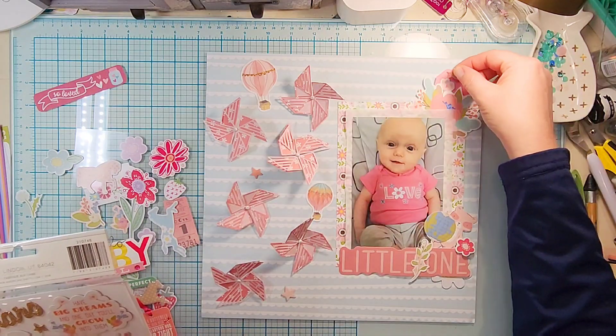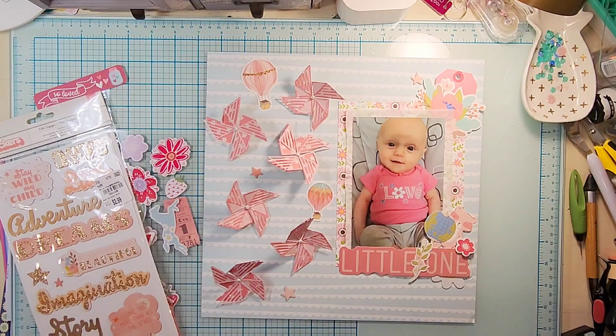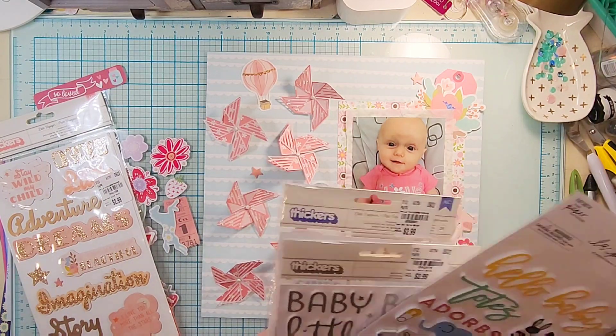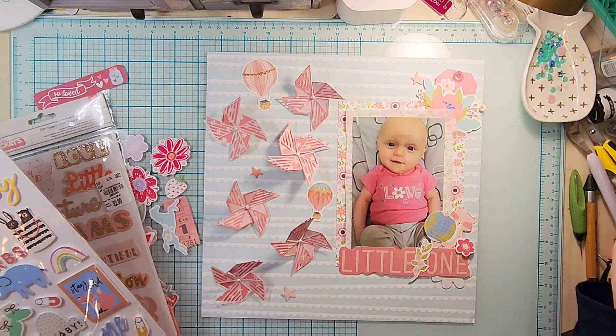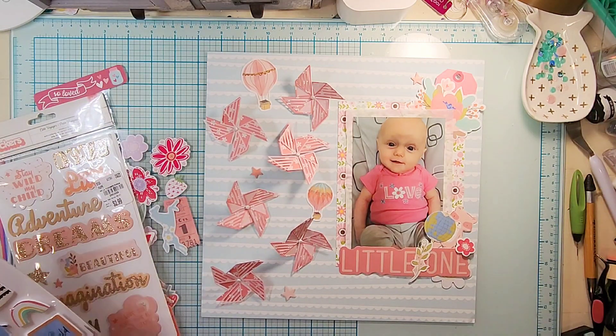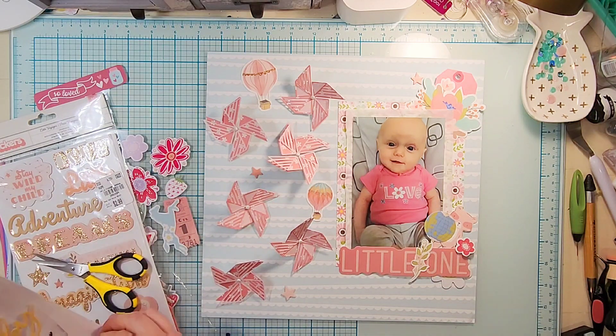I decided to add a couple of hot air balloons and some of the chipboard stars in those pink colors, and then also from this Paper Studio thicker pack there's a cute little rainbow so I'm going to get that on there as well.